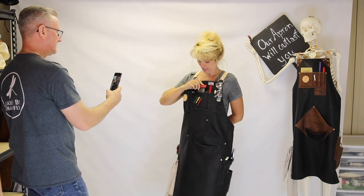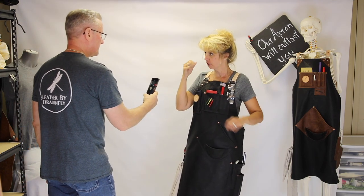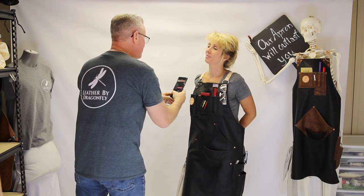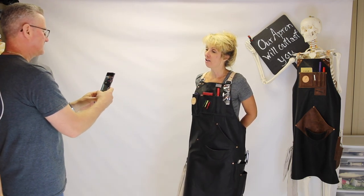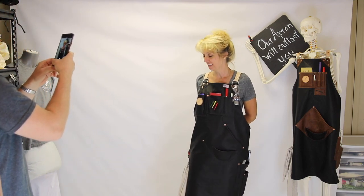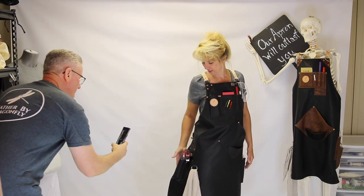This one here is for her cheater glasses when she's in the shop and needs to switch out a bit — a safe place to put them. And check out this brand right here on the hide — not all hides have them, so it's really cool when we get an apron and get to include the brand on it.